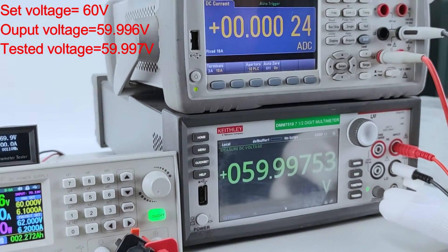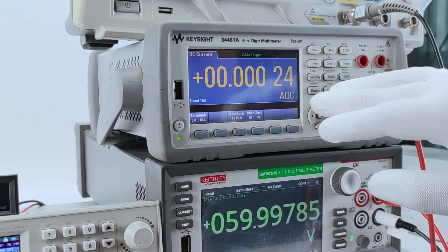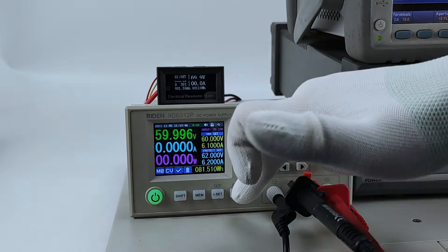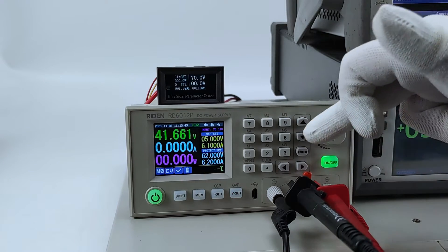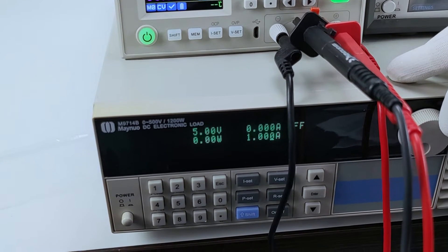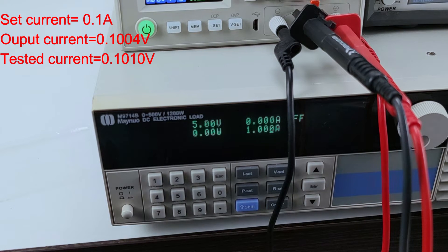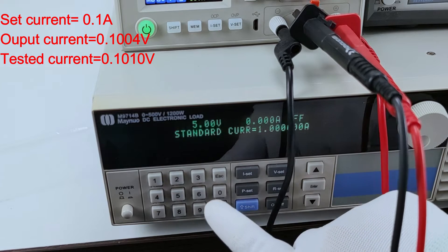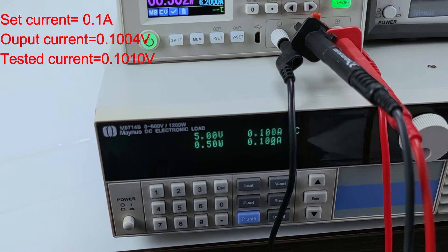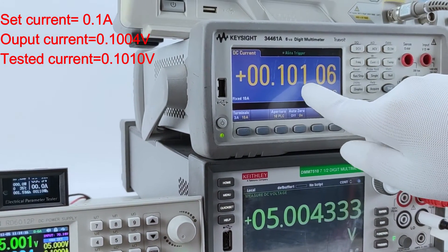Because this is a 3 ampere multimeter, we use this voltmeter to check the output current accuracy. Now we set the output to 5 volt to test the current accuracy. We use this electric load to set the output current. Now we set 0.1 ampere, and turn on the output. This is the output on our device, and this is the real output current tested.